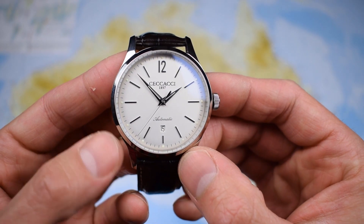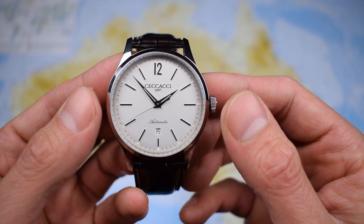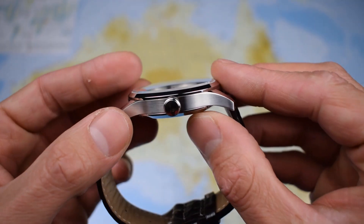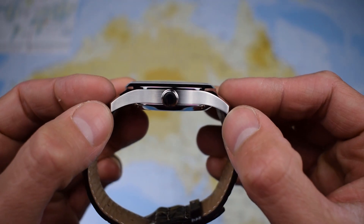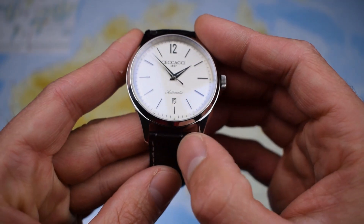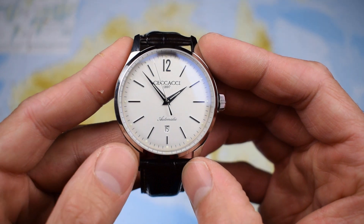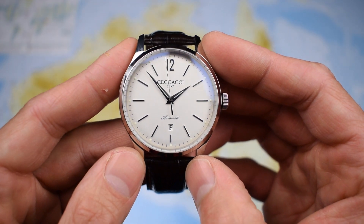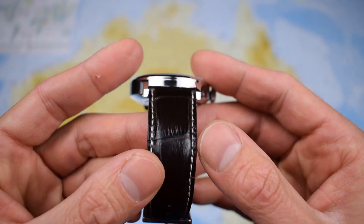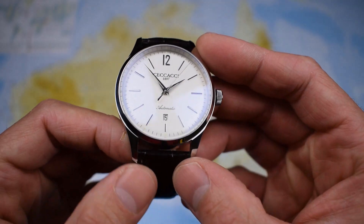In terms of dimensions, this one is a mid-century styling but certainly not mid-century sizing. This is a 43 millimeter diameter, 13 millimeter case thickness, 53 lug to lug. So this is a full size timepiece and 22 millimeter on the lug width as well. But in spite of the size, still not all that heavy, weighing in at 80 grams on this Italian Verapele stitched full croc embossed leather strap.